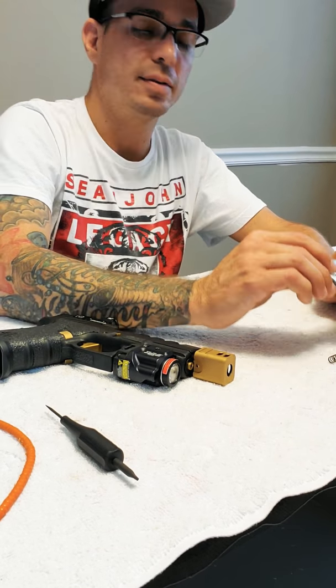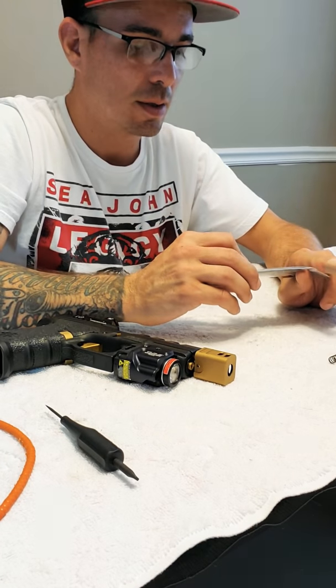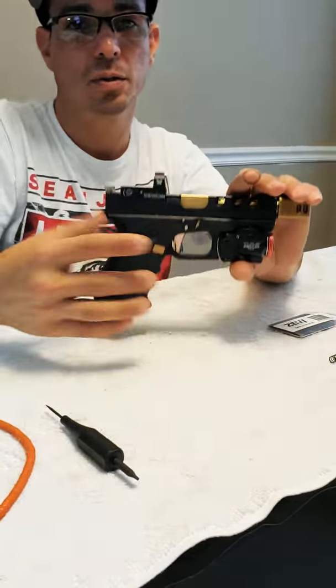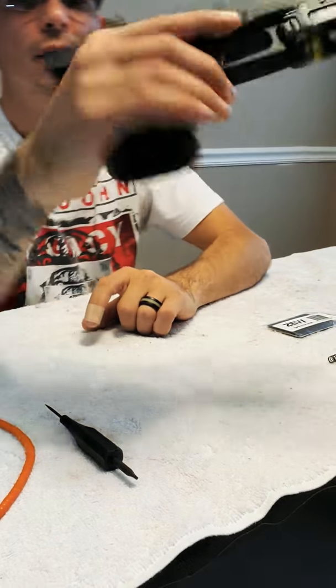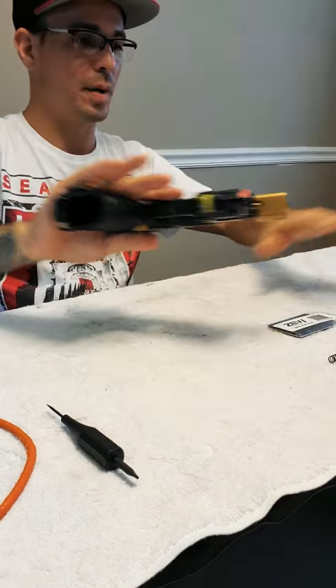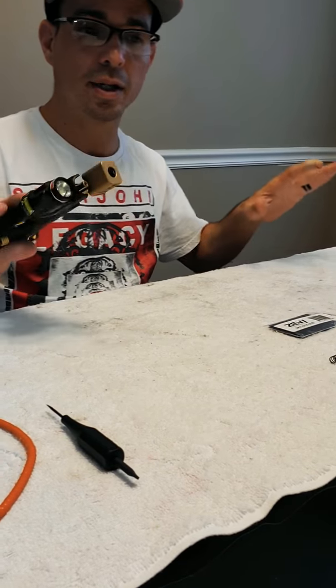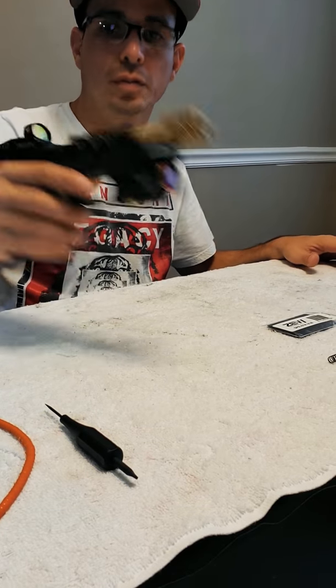Let me tell you something. This is something that I am a little bit scared of, because this is my gun that I'm always carrying to protect myself and my family. First of all, there is no ammo in this whole entire desk. There's nothing in here, so nothing's going to happen.